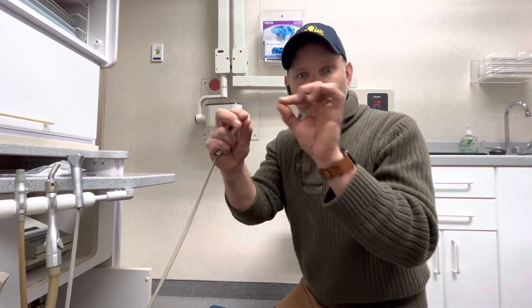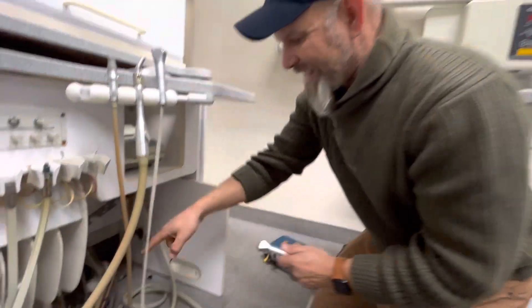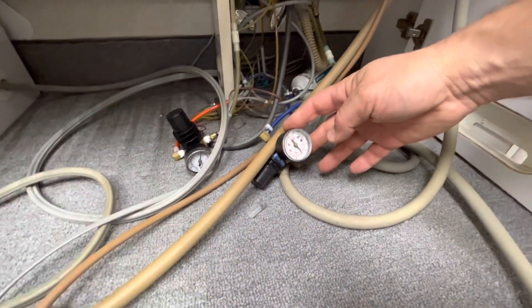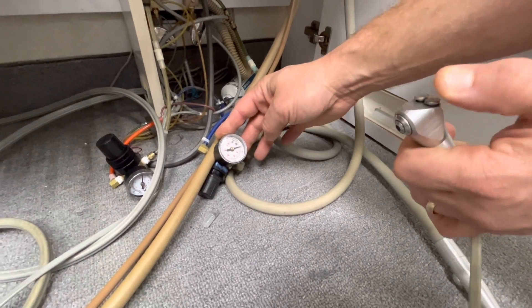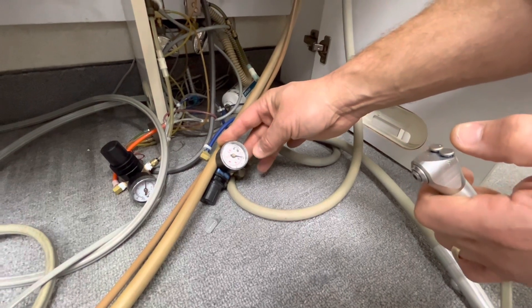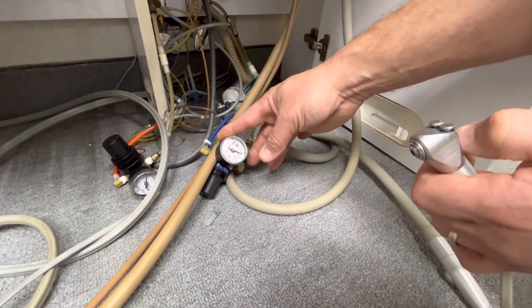The water will re-equalize. We've got a gauge here that gives us an indication of what the water pressure is for the water syringe. When I push the button, you can watch the gauge — it actually goes down. That's a really good example of how water pressure will equalize across a clog.